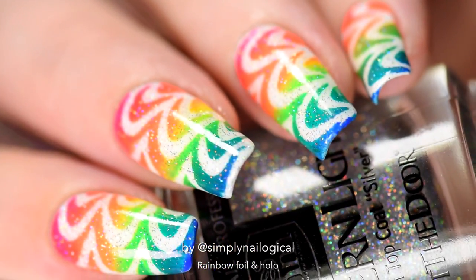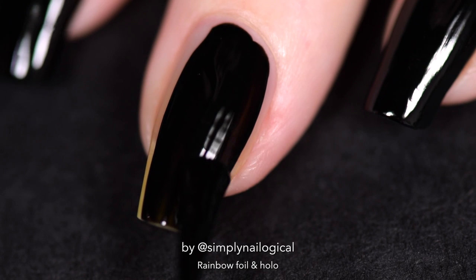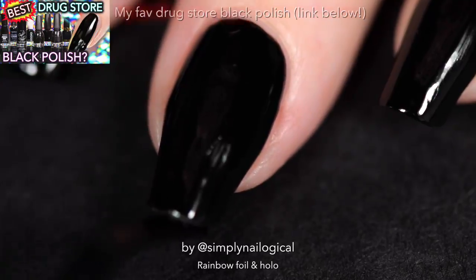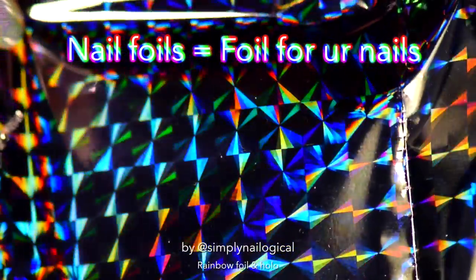And then there'll be a part three the next week-ish after that, and maybe a part four — it depends. Now back to today's very important lesson. I started out with a plain black base coat because I knew I was gonna do something with rainbow and hollows, which look best with black — it's basic science. My objective today was to try out nail foils.